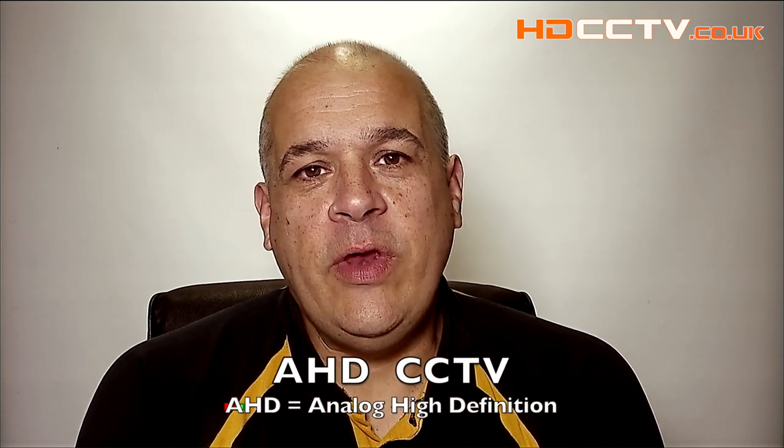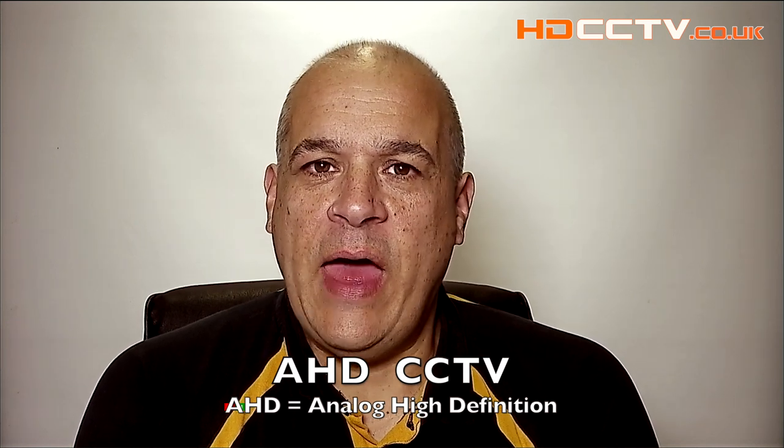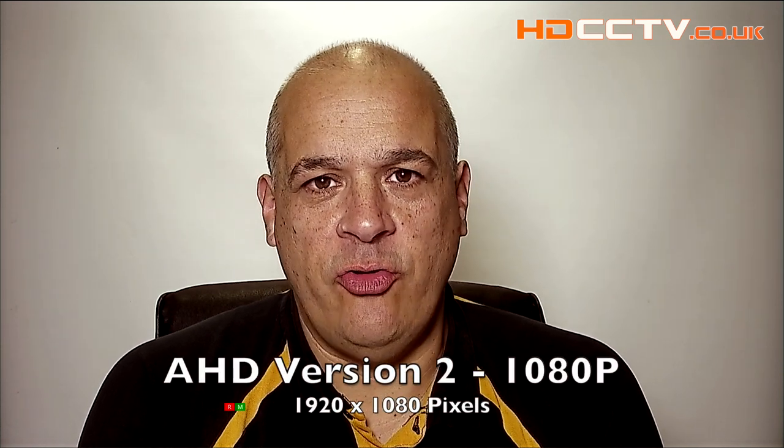Hello, my name is Colin from HDCCTV.co.uk. In this video I'm going to talk about AHD. AHD stands for Analog High Definition. AHD comes in two versions: version 1 is 720p resolution and version 2 is 1080p full HD resolution.